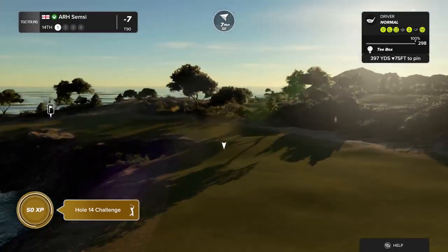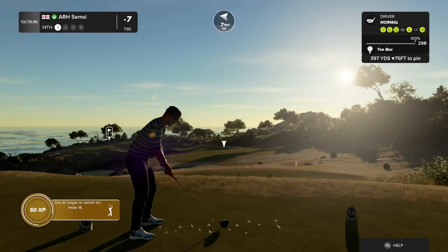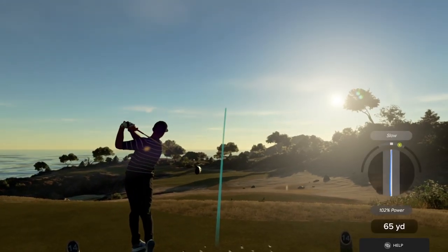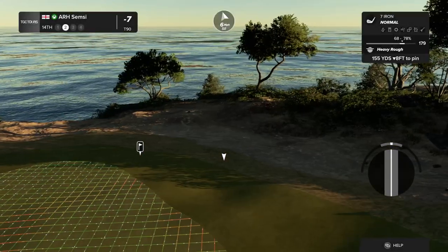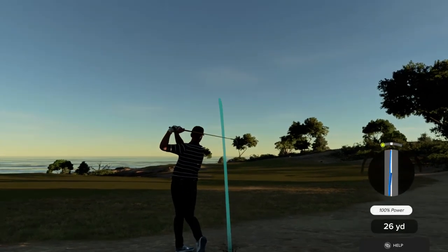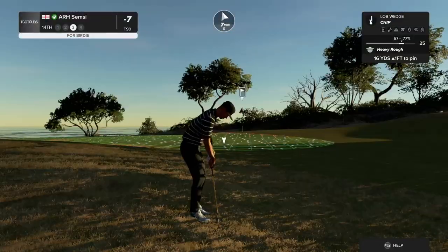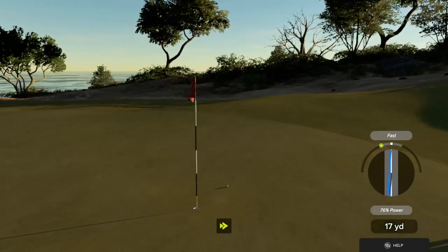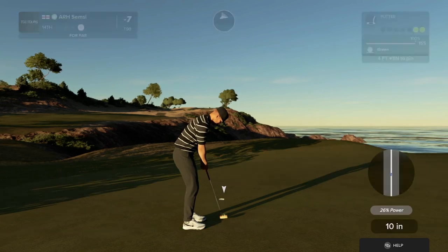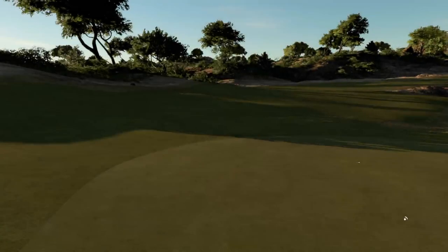Looks like we're ready to go here on the fourteenth. That's no good. Let's be careful getting out of here — might not get all the distance you want in the deep stuff. Setting up here now for our third shot. Nicely done on the chip shot. Nice putt. Seven under par after that hole.